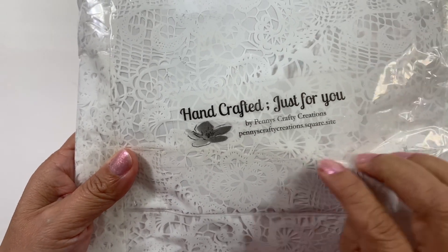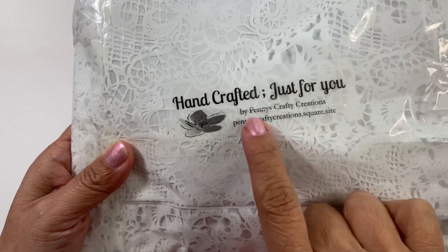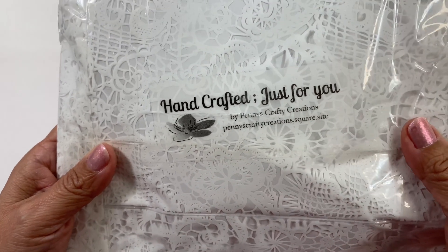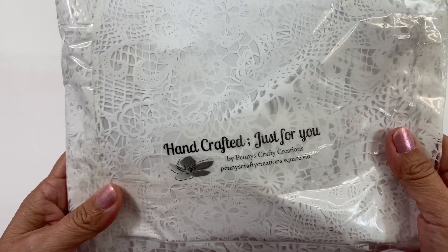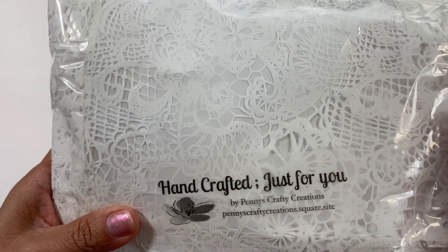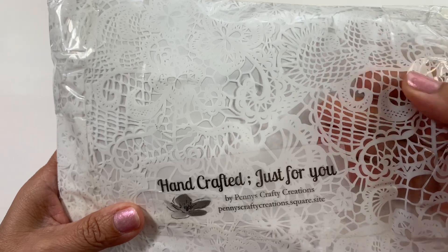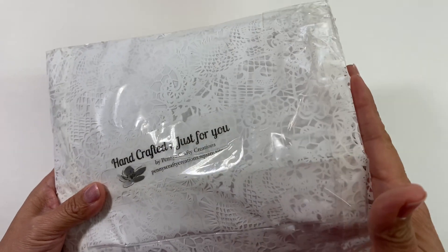I'm still on my way there but look at this! Right here she put in her label that says 'handcrafted just for you by Penny's Crafty Creations,' and right here is her site — I'll have to see if that's a blog or a store. She wrapped this up with a doily-type material, like a tablecloth or something. It's really cool. I went ahead and opened it on the side.